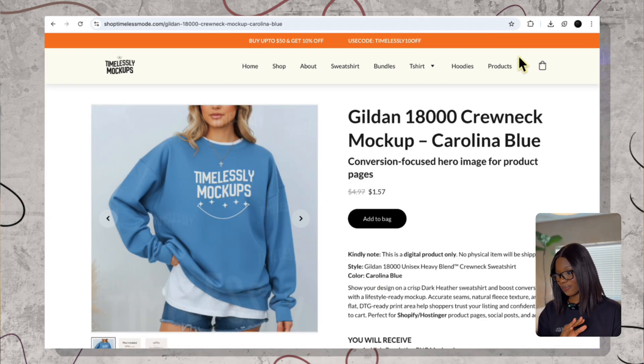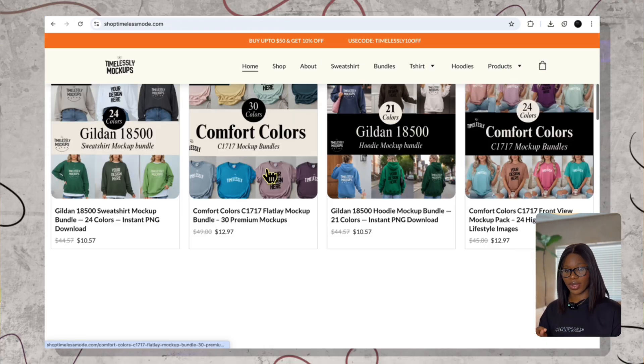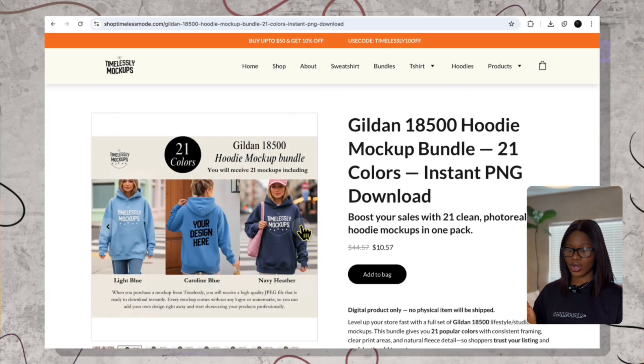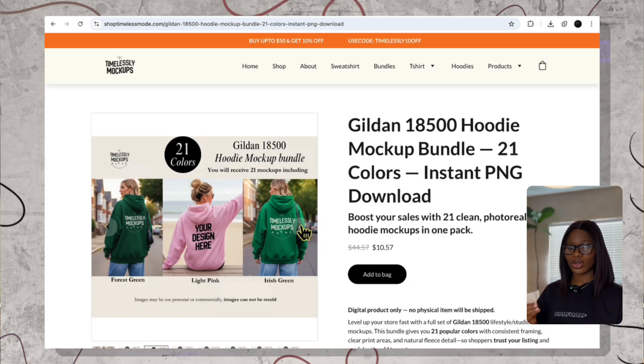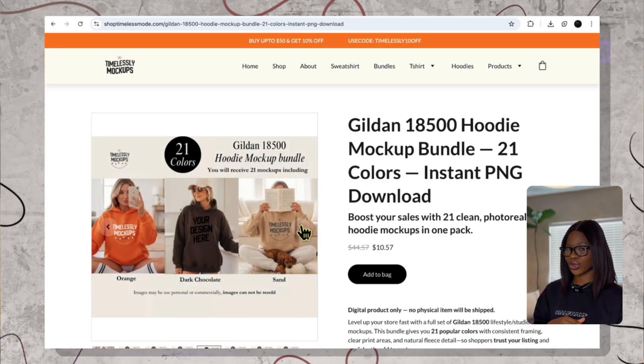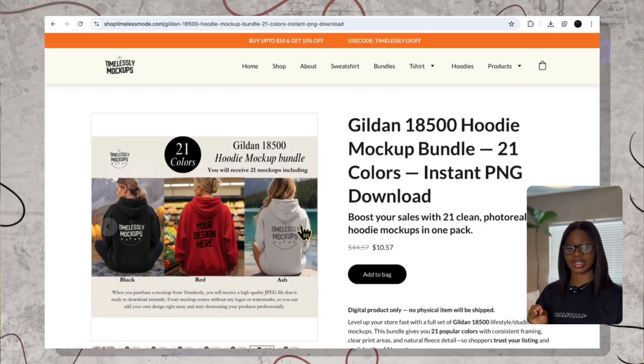The navigation is super beginner friendly. At the top you can filter by product type — hoodies, tees, mugs, sweatshirts, totes — and then you will see different vibes and mood settings. Think minimal home, outdoor workspace, studio flat lay, and the color mood stays consistent. You don't see cheesy backgrounds, no busy props, just clean images and plenty of negative space so that your design is the star.